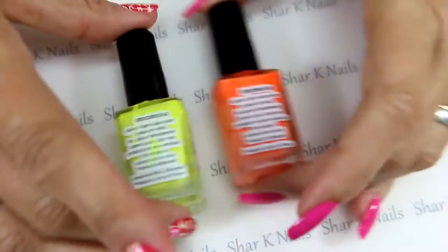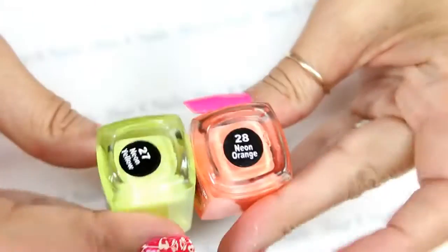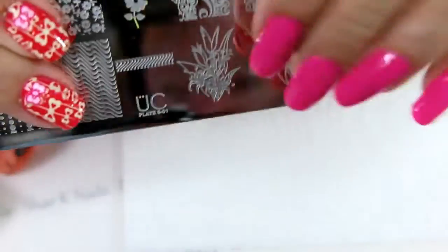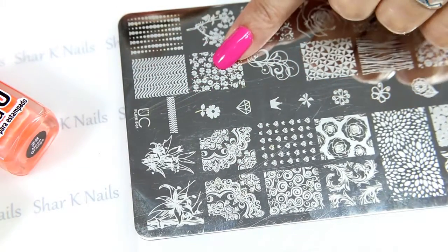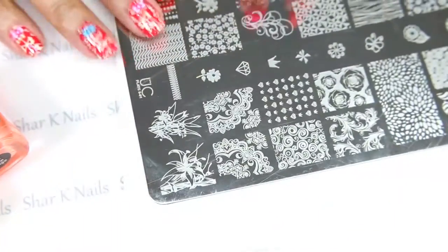On my Plastic Flamingo I'm going to be using my MDUs — this is my neon orange and my neon yellow, number 28 and 27. The design we're going to be doing is from my Uber Chic plate, set 5 plate 1. I want to use this tiny little flower here, this one here, and also that little butterfly right there.